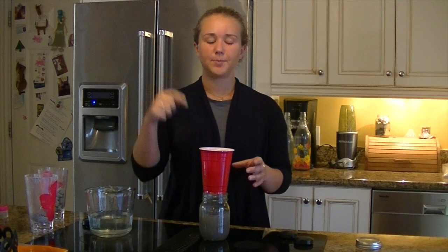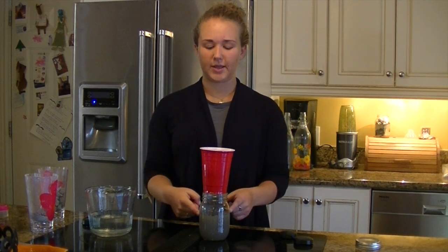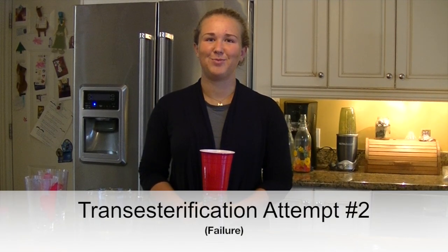And now you're going to repeat this process of putting the water through the cup into the mason jar multiple times, and that'll produce lye water, which you're going to use in the next transesterification process.